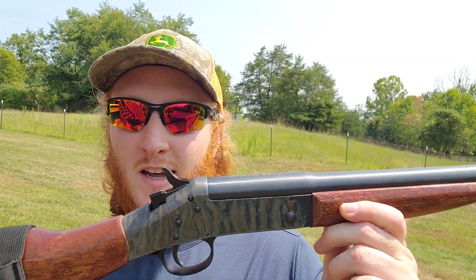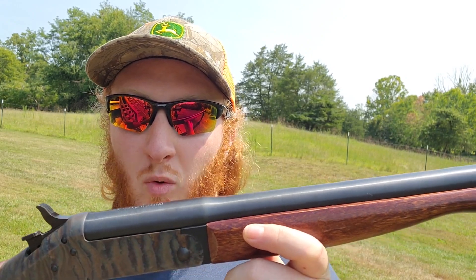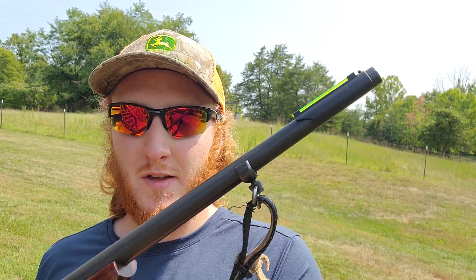The gun we're going to be testing is this one — an older New England Firearms Handi-R 410 single shot break barrel, and this is a youth model. It is extremely short. The full length of the entire barrel is 22 inches, but from the actual crown it's only like 19 and a half inches, so it's really short and compact with a really short length of pull.